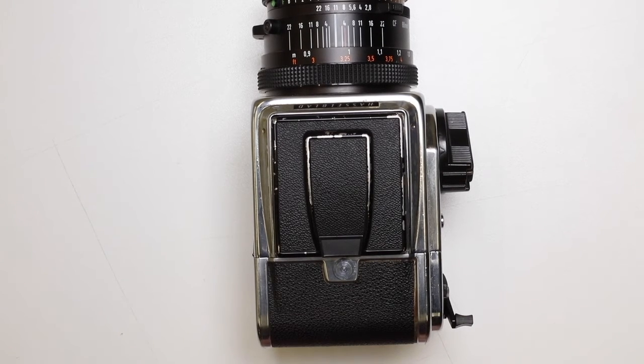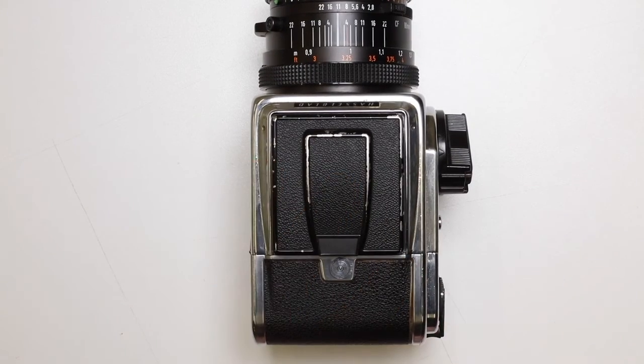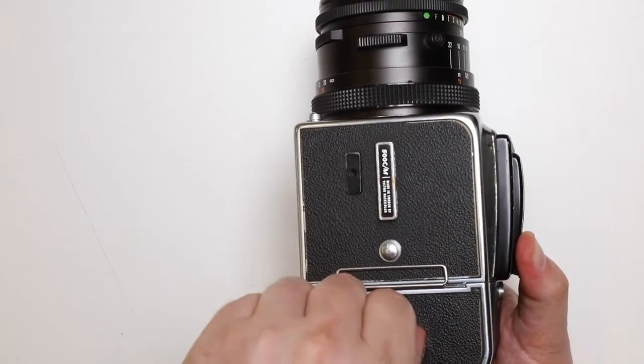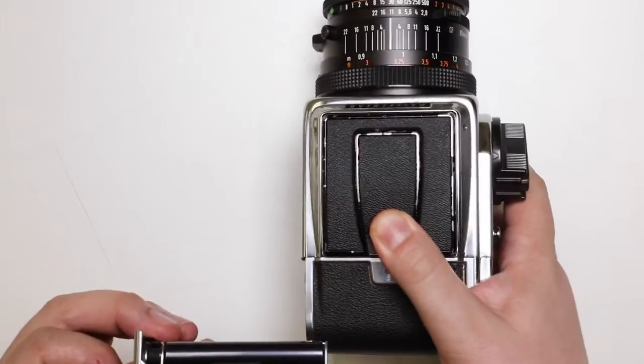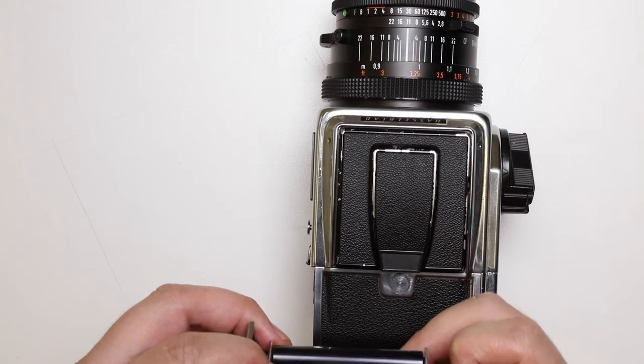At this point I'm pretty confident, so I'm going to put that back in position. When I turn the camera over, lift the key, twist anti-clockwise and lift out the cartridge, my film is exactly where I needed it to be on this new take-up spool.